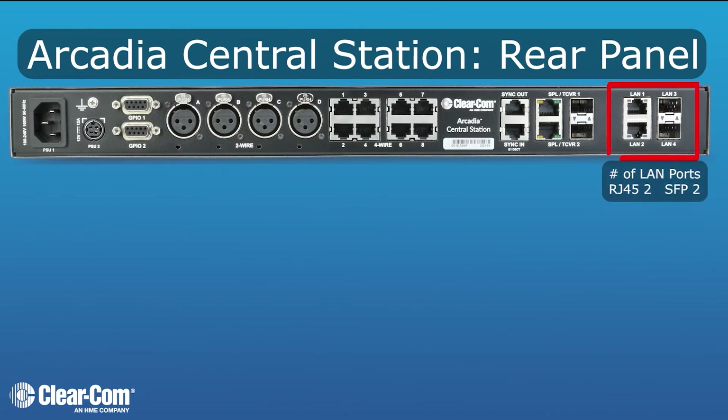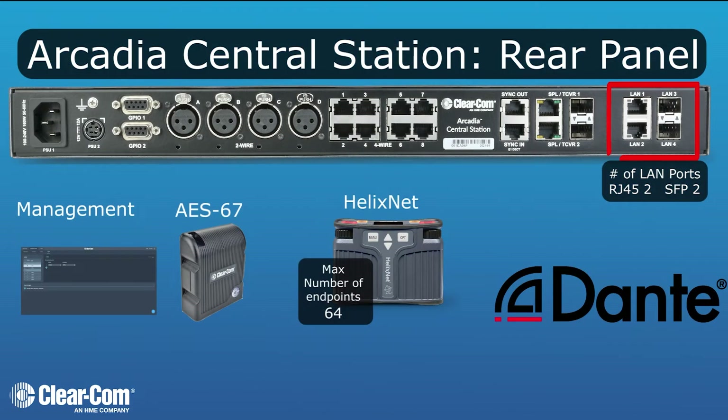The LAN ports allow you to use management, which is our web interface, AES67 which is the connection to our IP transceivers, HelixNet connectivity, and Dante primary and secondary. LAN ports can be configured to do multiple functionalities or separated.